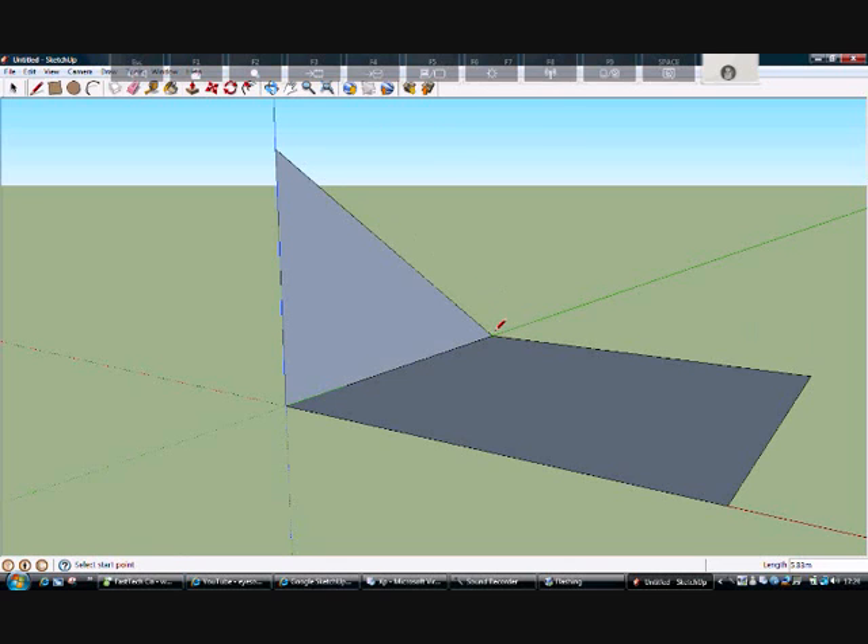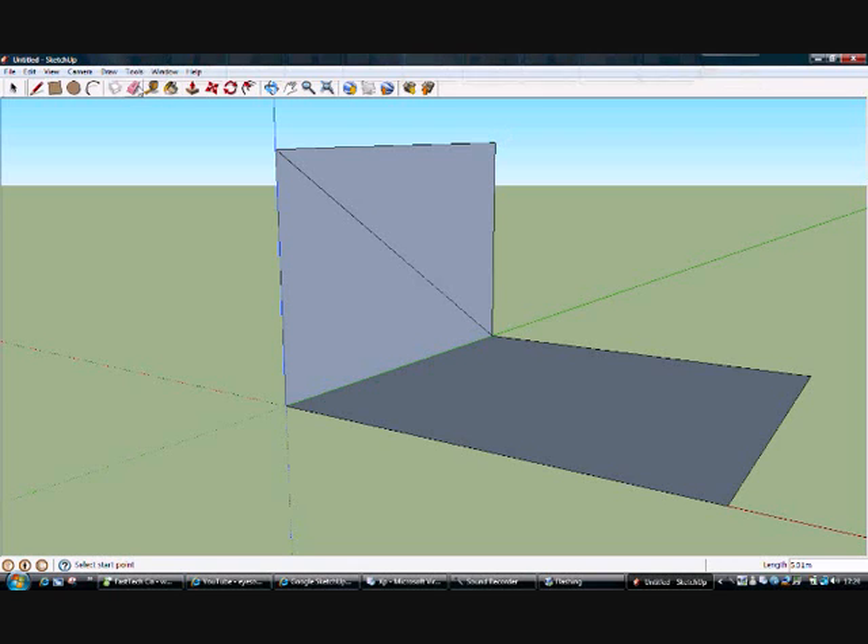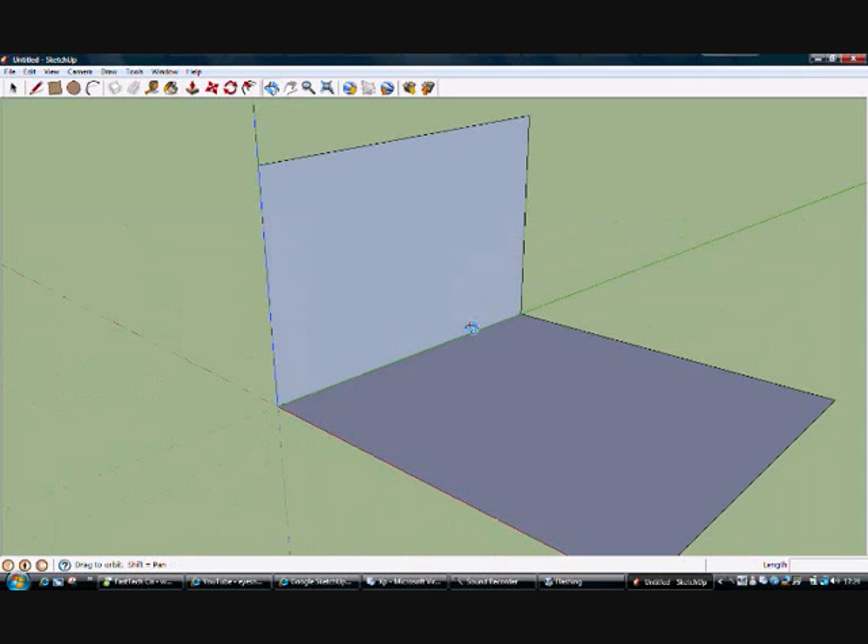We'll take that diagonally — it just saves a bit of time, though it's obviously going to get the inputs a bit wrong, making it a slightly off shape at this moment. In time, there's your three metre wall. Zoom in a little bit.